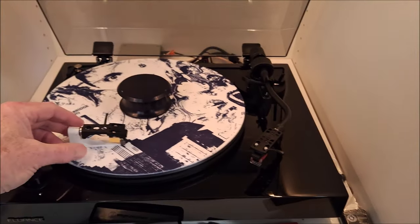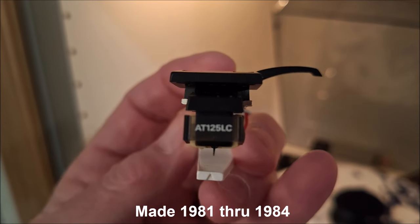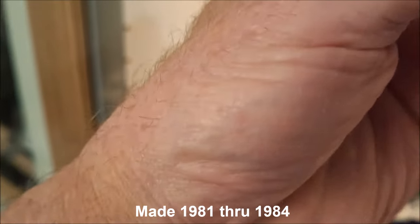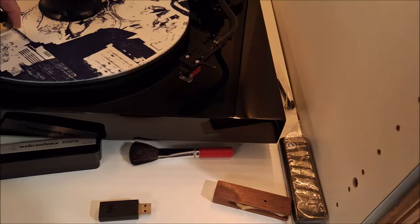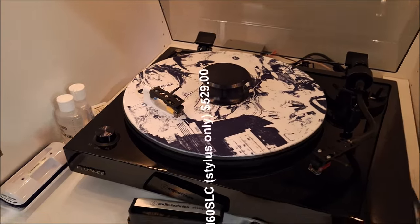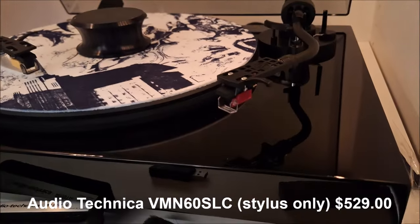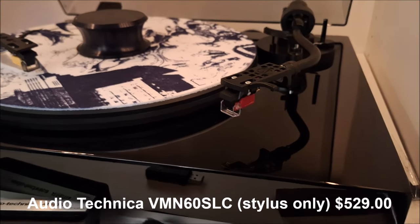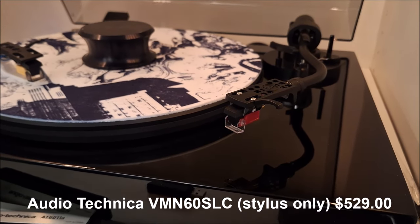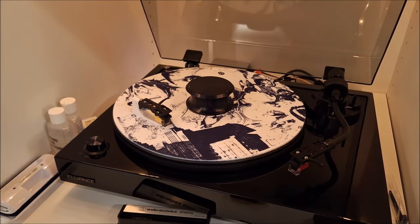I moved the phono preamp down closer to the turntable so it just sits there. And another thing I did was I got out of the museum of audio that I have — let me show you this real quick. This is an AT125 LC. LC stands for line contact. Even today for Audio-Technica, line contact is a big deal and very expensive. The line contact stylus replacement is about $300 or so. The good news is I can use a replacement stylus from the current VM series — like my VM 540 ML — but a new line contact stylus for that series is still about $400. Really, really expensive.